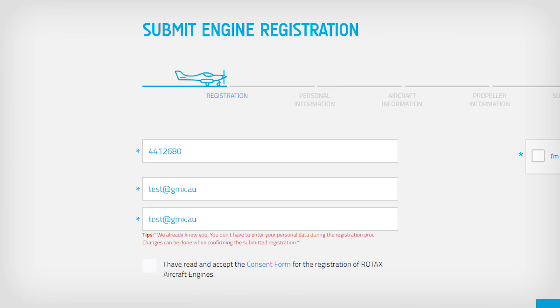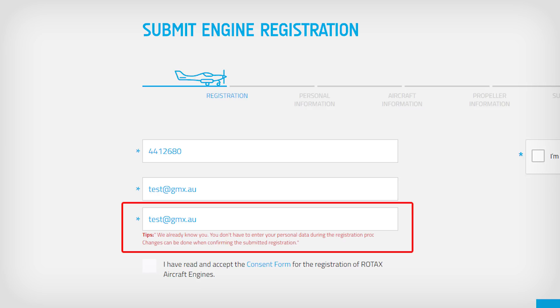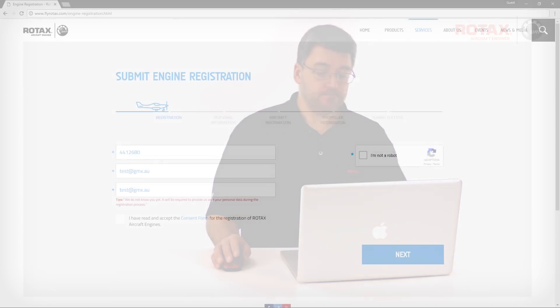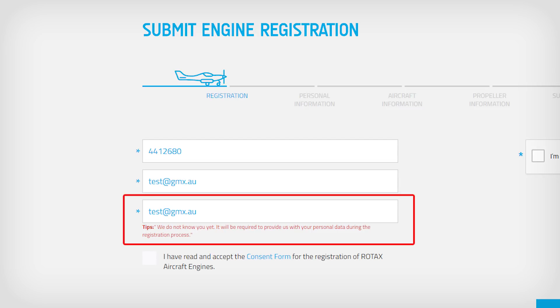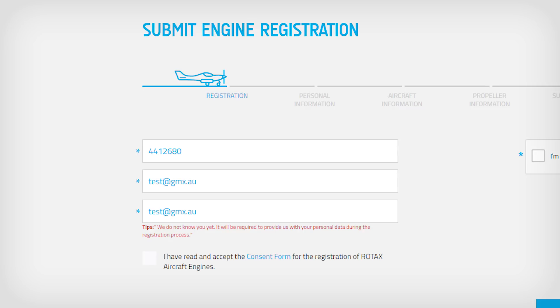If the email address entered has already been used and is recognized by the registration system, a tip note will appear in red saying 'We already know you.' Personal data associated with the email address will already be in the registration system and you'll not be asked to re-enter the information. If changes are required to the saved information, you'll have the opportunity to change this later when reviewing and confirming the submission request. If the email address entered has not already been registered, a tip note will appear in red saying 'We do not know you yet,' and further personal data will be required.